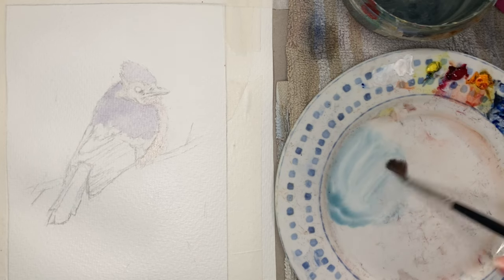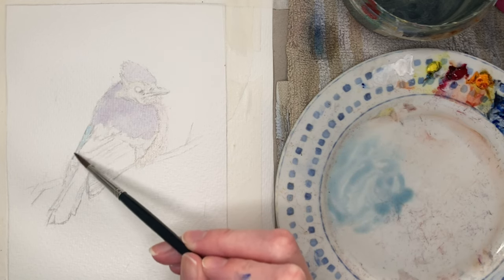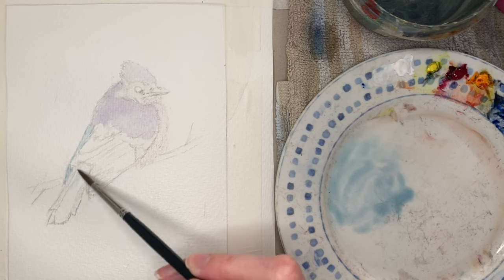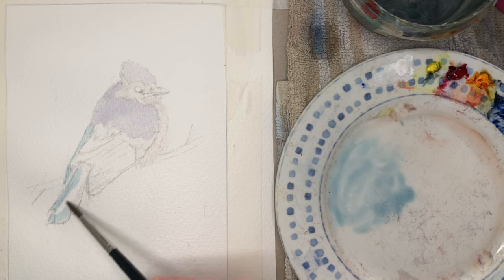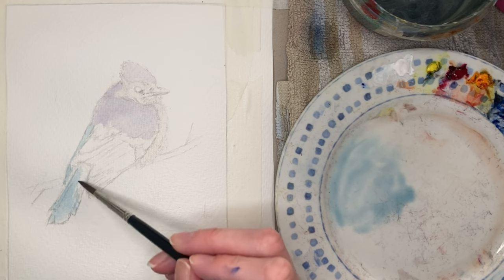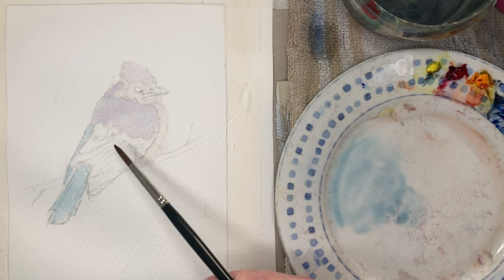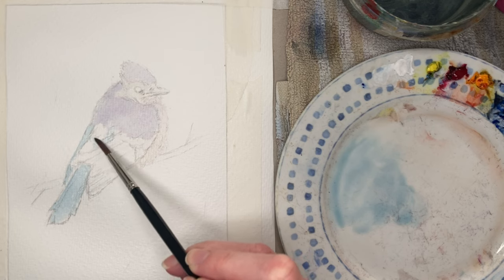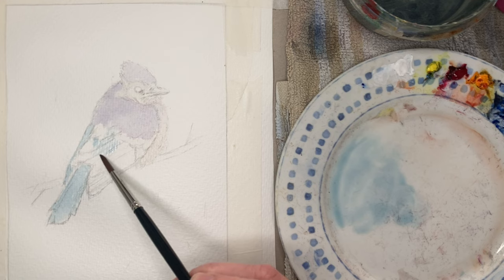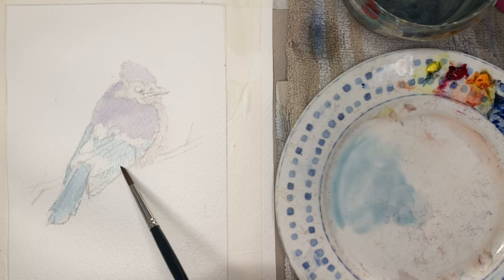Now I'm outlining some areas of the bird which have a cooler blue color, and I'm using turquoise for that — though phthalo blue might work just as well. I'm adding it underneath, trying to use a similar consistency of paint to what I added to the shoulders of the bird so it doesn't force any back runs and the paint flows together nicely. I'm leaving spaces that are going to be white. If you wanted to, you could use masking fluid to keep those areas completely free from paint, but they're quite large areas here so I'm just avoiding them.